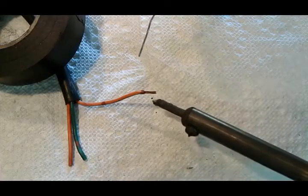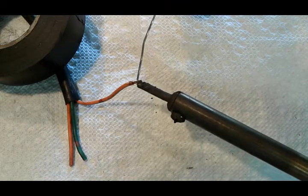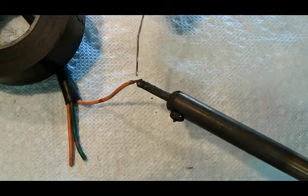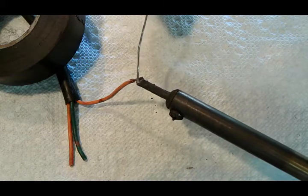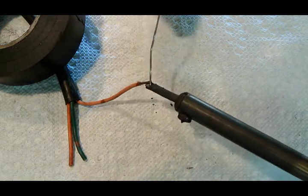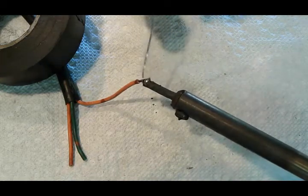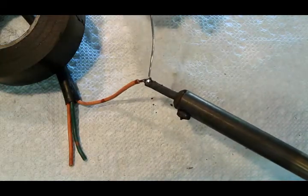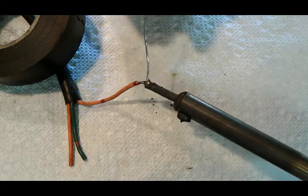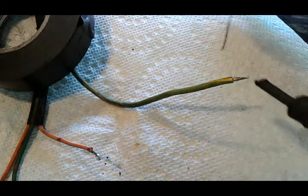After you clean it, same thing — you're just gonna heat the wire up first. It might take a second coat. When the wire is really bad, even after you clean it, it takes a bit longer and usually smokes a little more. But there you go. I'll do the other side — this one should be quick.